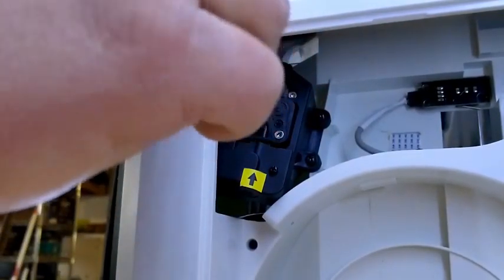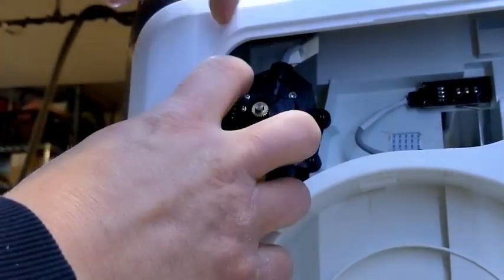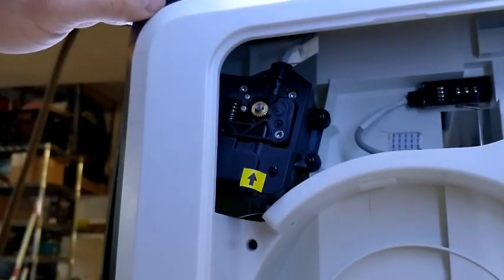Because this is a shoulder bolt, overtightening it shouldn't cause too much grief. So with the spring, I hold it into the slot, pull down and push it in, and it should just snap right into place.